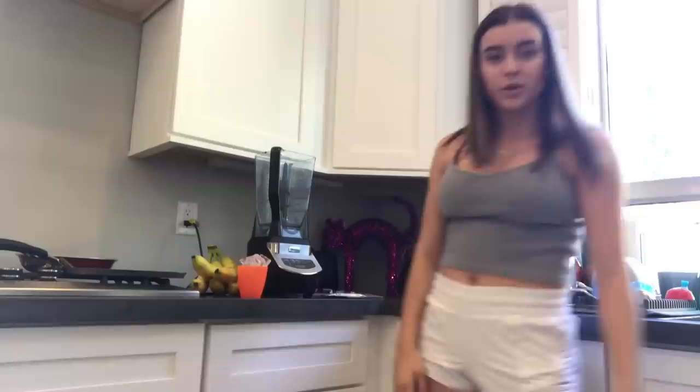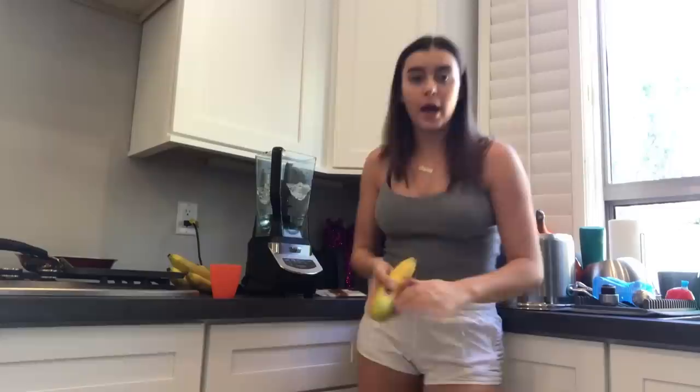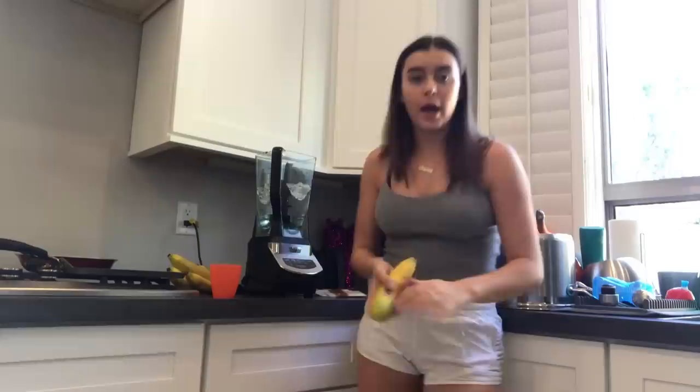I use an Isagenix shake, but by itself it doesn't taste that good, so I add a ton of stuff into it. Here's about eight ounces of water to start.